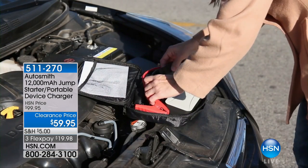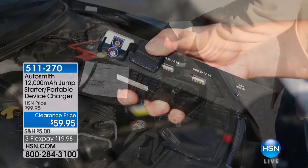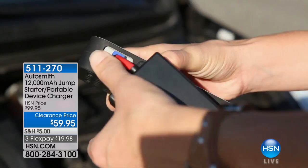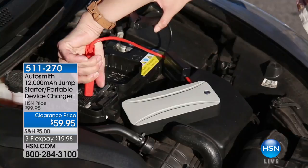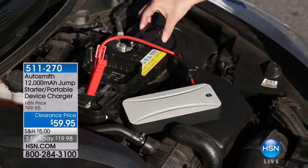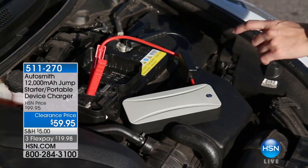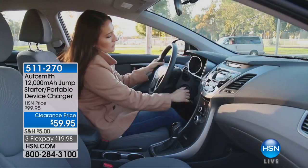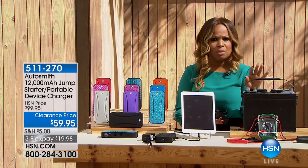We call it a 12,000 milliamp jump starter portable device. We've lifted up a hood to the car and you're seeing it actually has jumper cables. This will start a car in two different ways — the traditional way with jumper cables, but the other way is that you don't have to actually get outside of your car. It also charges all of your smart devices.